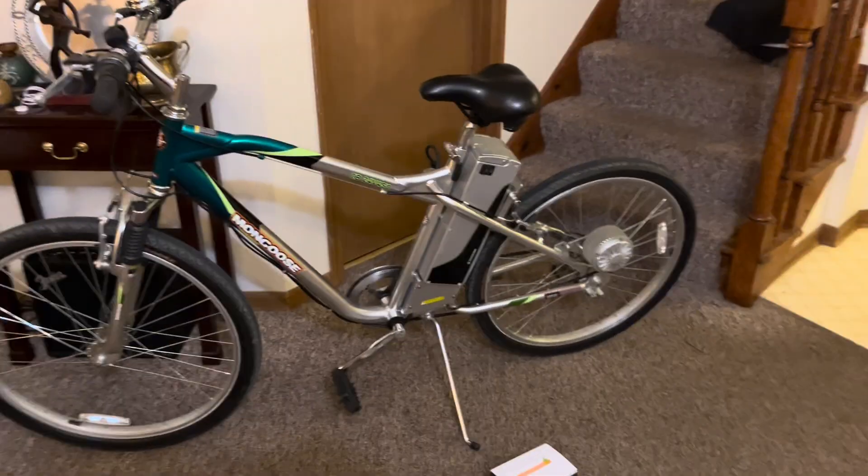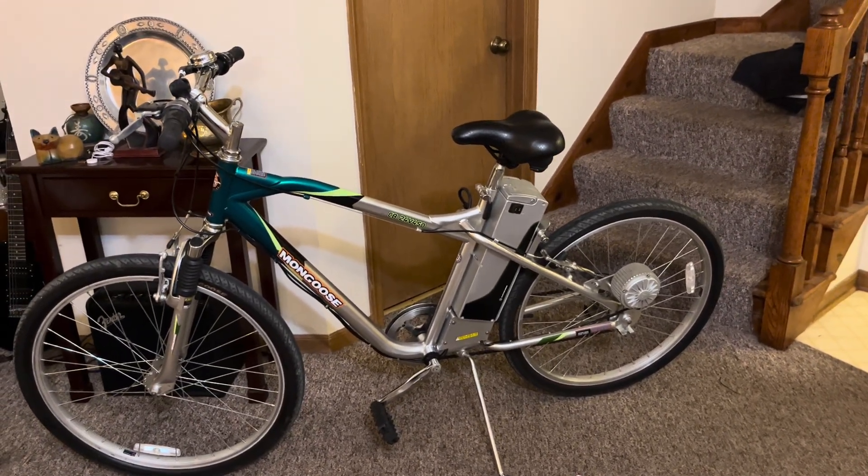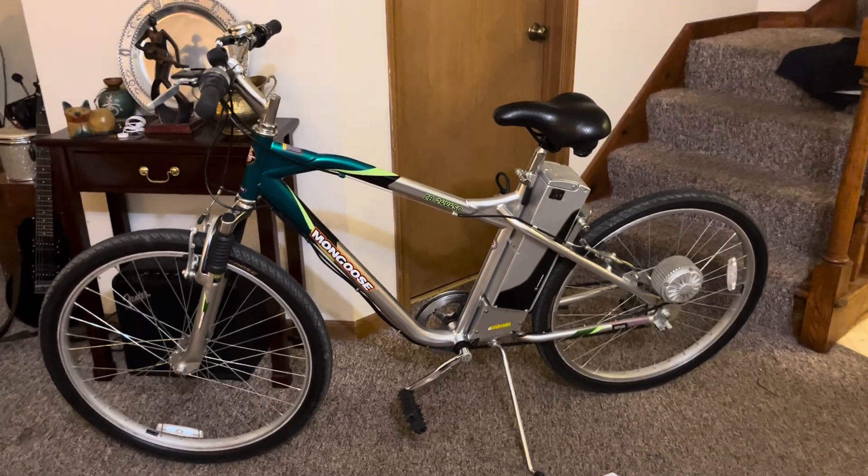Hey y'all, I am putting this video out. I did an upgrade. I have the Mongoose CB24V450. It's actually the same bike as the iZip CB24X450. They are identical — the paint is even the same. It just doesn't have the Mongoose name on it. If you do have an iZip, you're going to notice the paint pattern is also exactly the same.